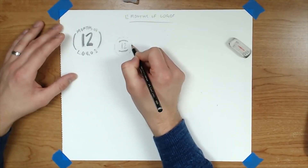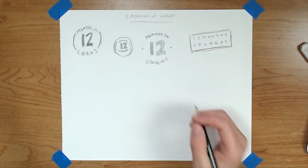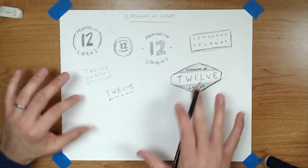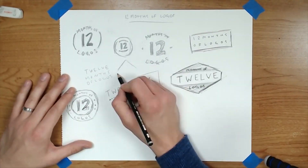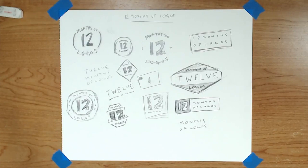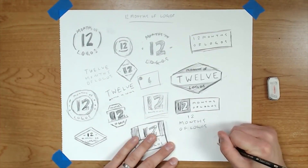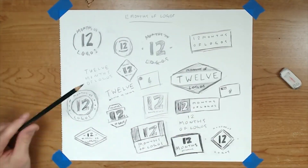The sketching process is a time to be fluid and loose with your design work. No idea is a bad idea. Just put it all out on paper. You can decide later what you like or don't like. I looked up a few things on Pinterest and Instagram involving badge design, which is where I thought I wanted to start with this logo. And so I began to work with different shapes and using the words '12 Months of Logos,' figuring out the hierarchy and how those words or numbers fit into each of these shapes.